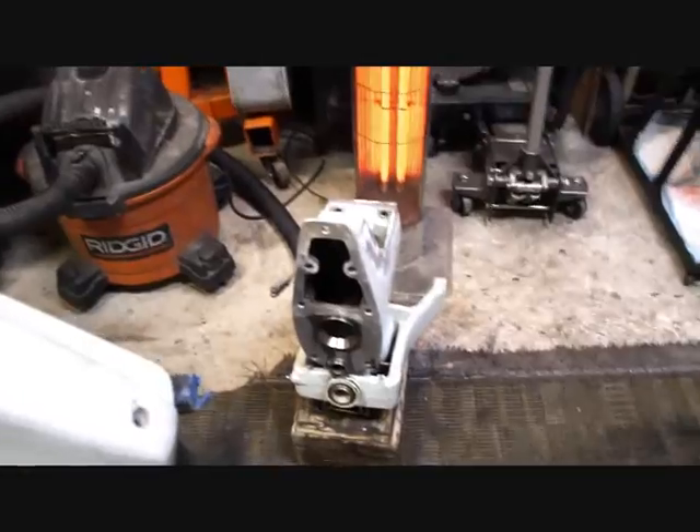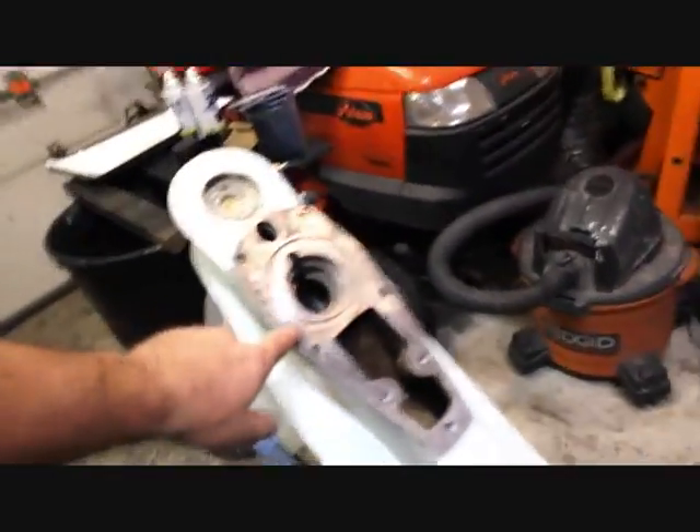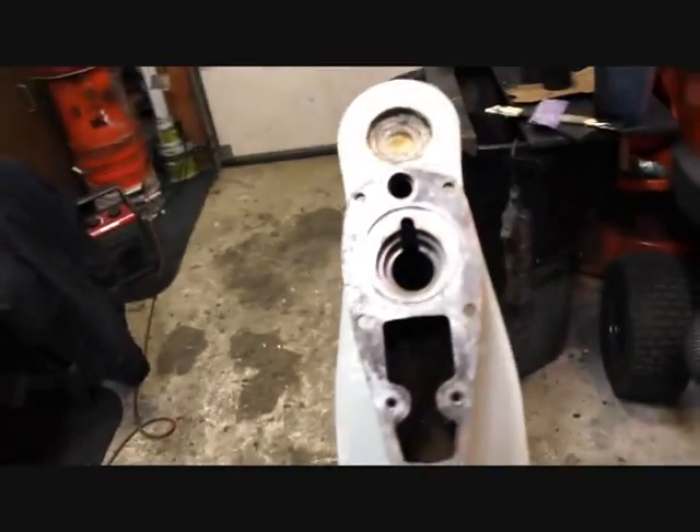The main thing we're really concerned about is this race right here, because that race runs on top of our bottom end here, which brings us back to our story at hand.